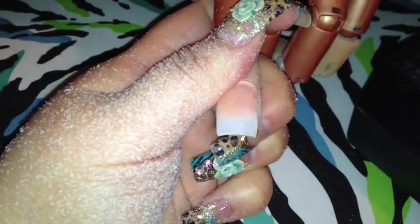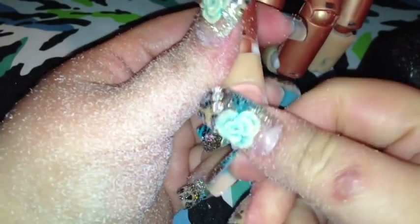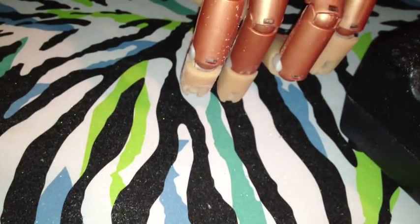Oh crap, did I drill my nail? All right, but I'm not going to do that anymore because I don't want any more mishaps. As you can see — let me wipe my hands — as you can see, it thinned it out a lot.